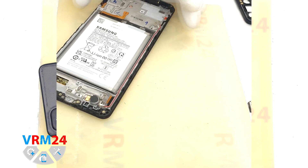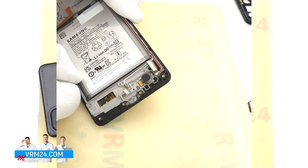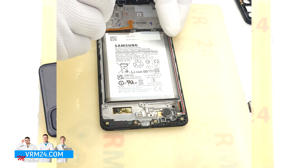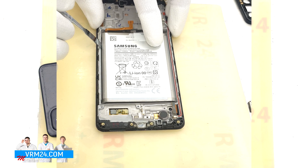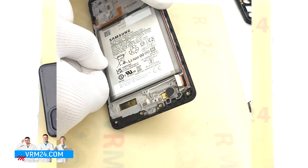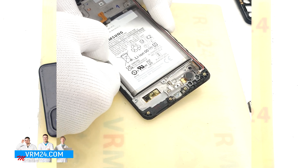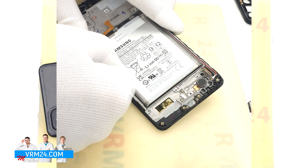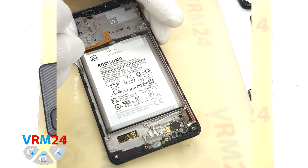Finally we move on to detaching the battery. We are not going to use heat or isopropyl alcohol. We insert a thin plastic sheet into the gap between the display frame and the battery and try to cut off the adhesive backing. We use a thin tool to lever the battery slightly, then run the plastic film carefully, going back and forth to cut away the adhesive backing.